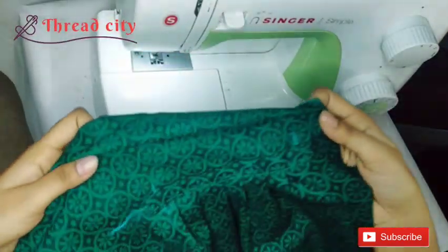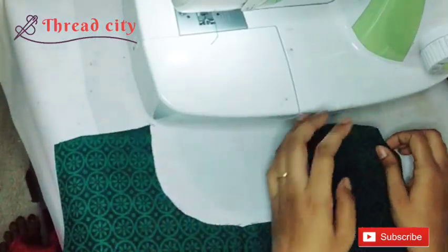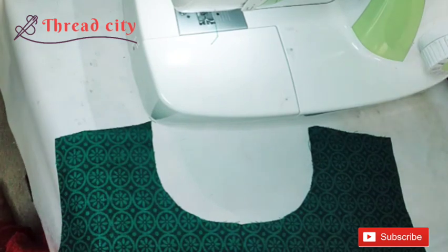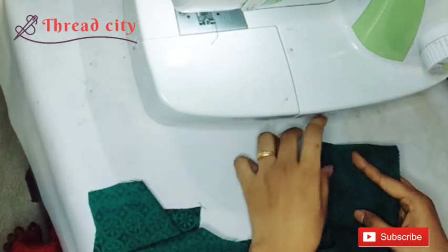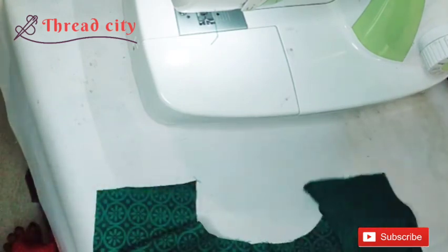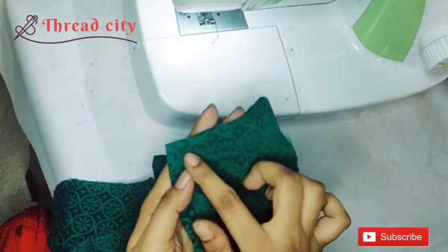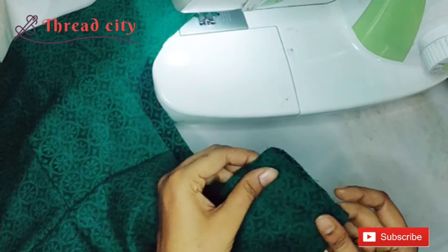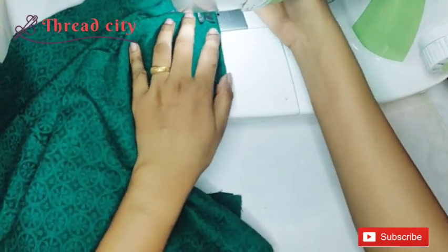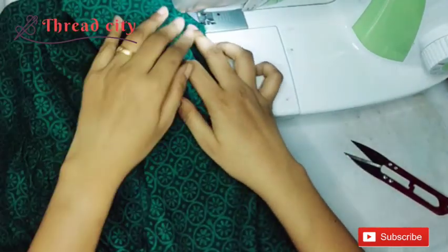We are ready to put the pleats on the side and on the shoulder. We have to use the shoulder to adjust the shoulder. Make sure you tighten the sleeve on the shoulder. You can tighten the sleeve on the shoulder. Shoulder and sleeves will join in two stitches. Shoulder will join in this one.